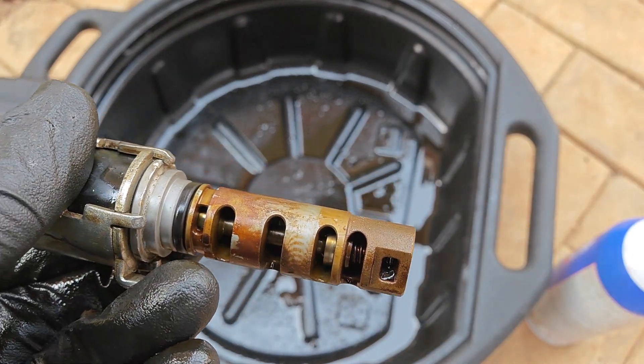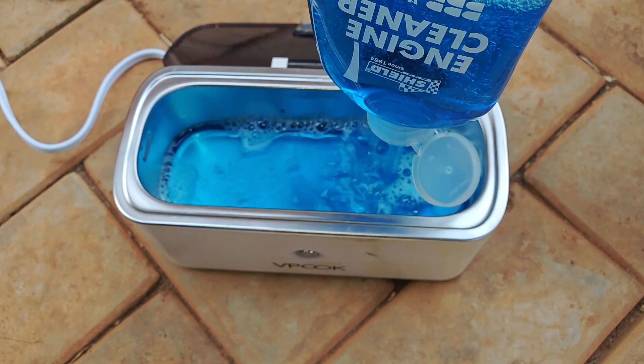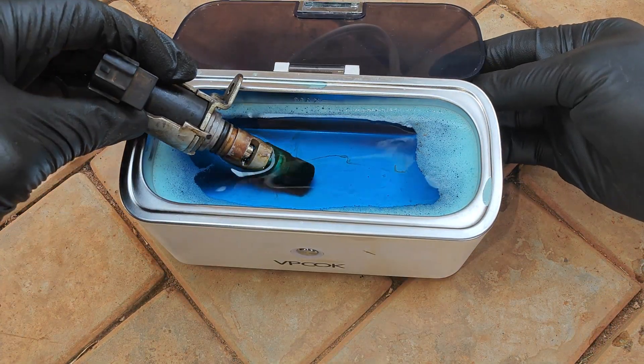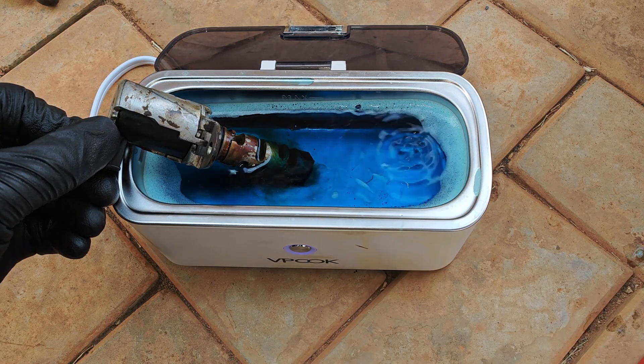So I called in my ultrasonic cleaner and also brought in this water-based engine degreaser, which has done well in the past. Because this part of the solenoid has some electronics, I won't be submerging the whole solenoid in the fluid. With the solenoid in, I turn on the ultrasonic cleaner and it begins to do its thing.